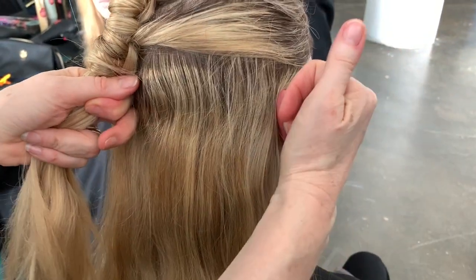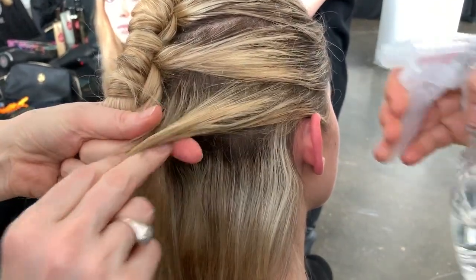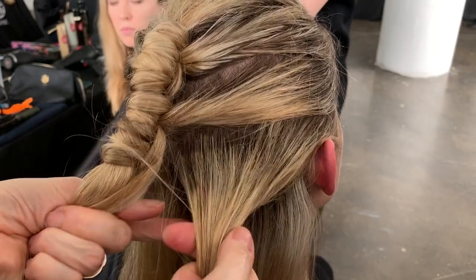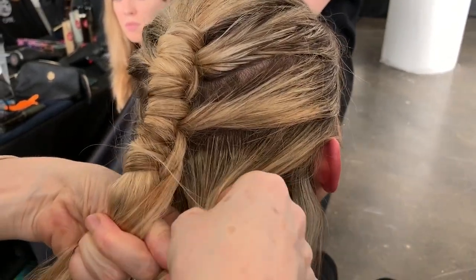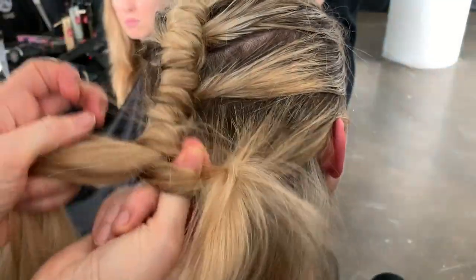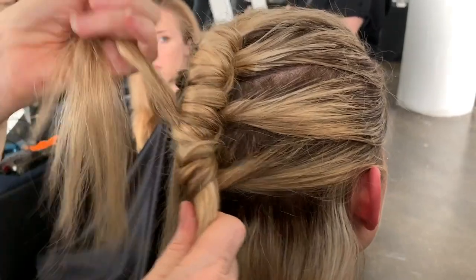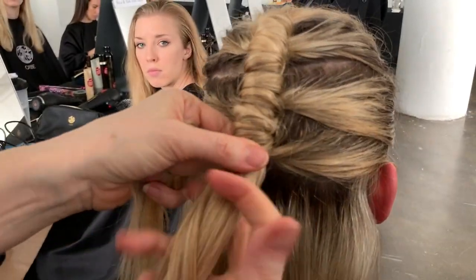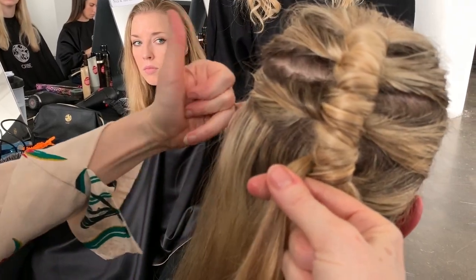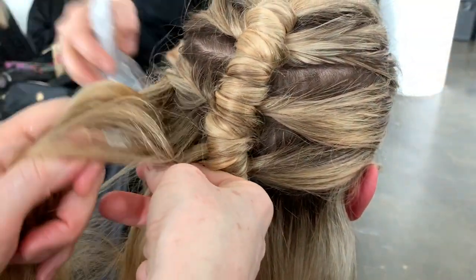Product to hold it in — Orbe Maximista is an absolute dream for this braid. It just gives me a texture I can work with. It takes a few minutes for it to dry out, but when it's dry it just holds in place like no other product. So it's definitely the product of choice when I'm doing basically all of my braids.